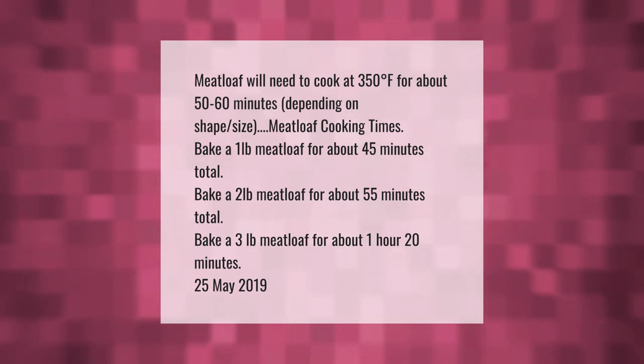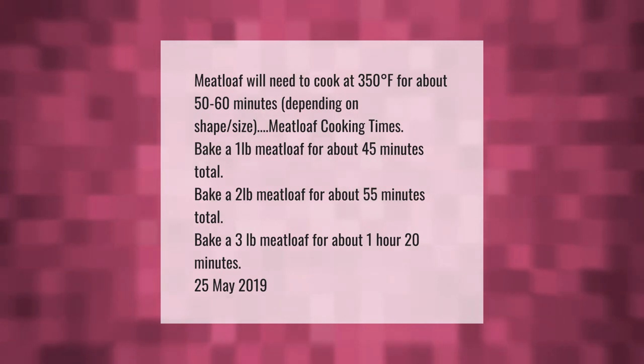Bake a three-pound meatloaf for about one hour and 20 minutes total.